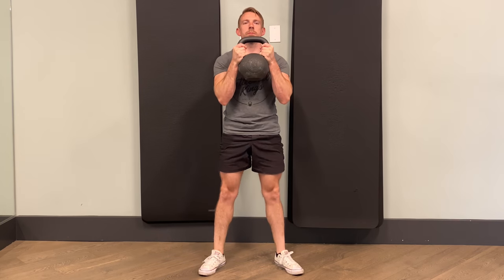The squat pattern is all about dropping the hips while staying upright as much as possible through the torso. We generally want to squat as low as safely possible to not only strengthen the legs, but also to promote that deep hip mobility. And there's really no better tool for the job than the goblet squat. Whether you use a kettlebell or a dumbbell, the goblet squat can help you find and train your deepest hip range of motion. The second strength pattern is the hip hinge, but we'll be exploring that one in the balance and power sections.